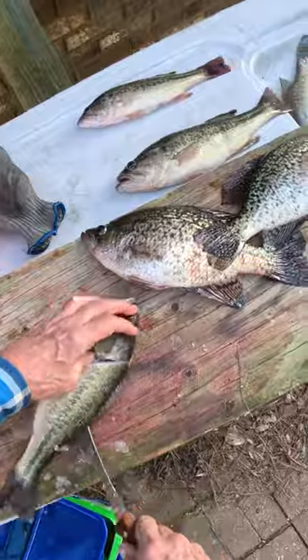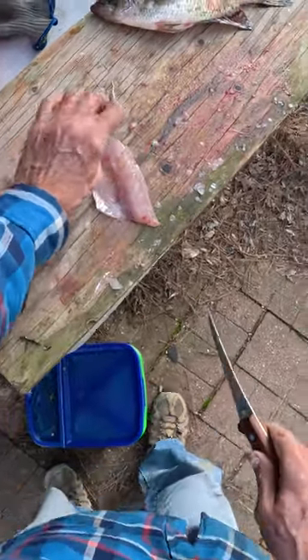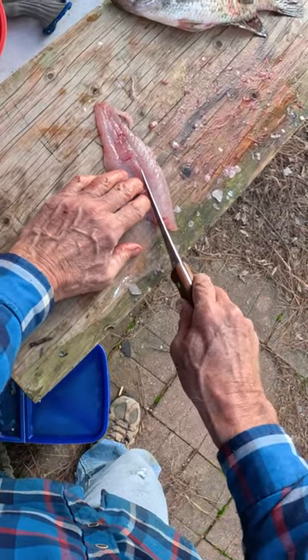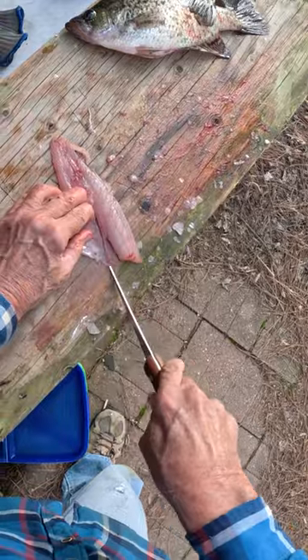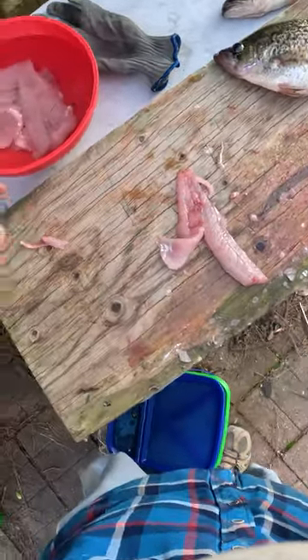When you're filleting a bass, I'll show you a little trick. There are some bones in there you want to get rid of. Feel right in here — you can feel the finger bones with your fingers. It's right where the back meat meets the belly meat. Just make a little slice and all those bones come right out.